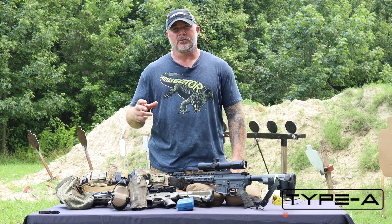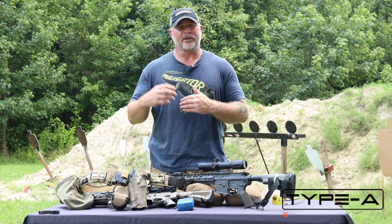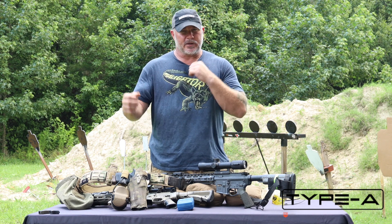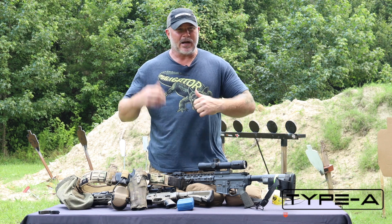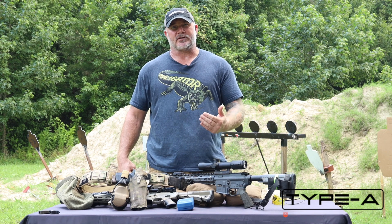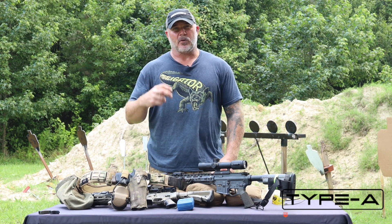Also, shooting with groups — attending classes. In my class, I run a lot of relay races and group competitions. Crawl, walk, run. Here's the position, you demo it, now it's a relay race to do it. That's when we start making mistakes under stress, and that's self-induced training with a jacked-up heart rate.